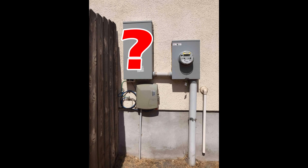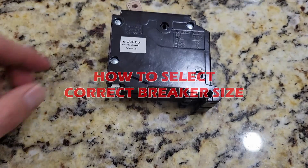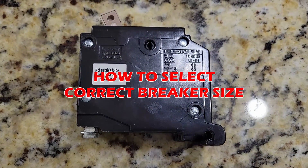To answer this question, you have to analyze and assess your personal electrical system at your home. In this video, I show you everything you need to know to give you better confidence in selecting the correct breaker size for your house and charger.